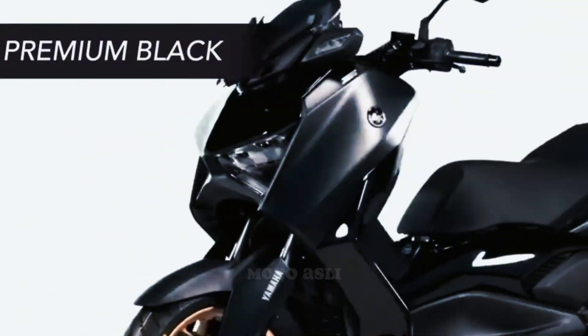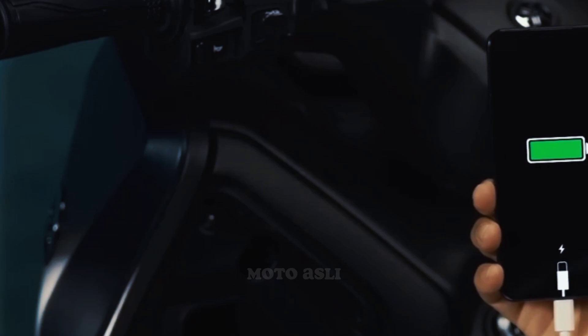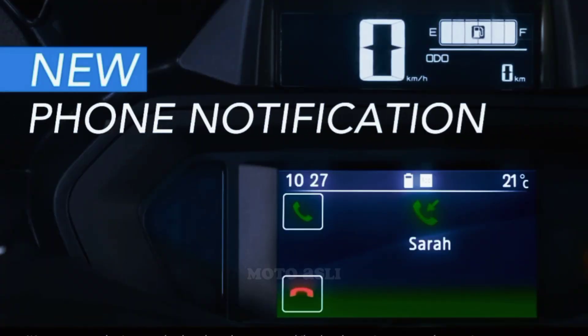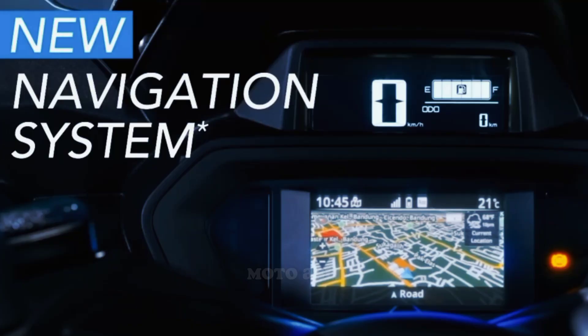XMAX Connected features include large under-seat storage, an electric power socket, phone notification, traction control system, anti-lock braking system, and a navigation system.